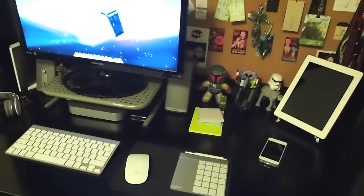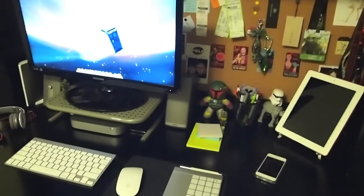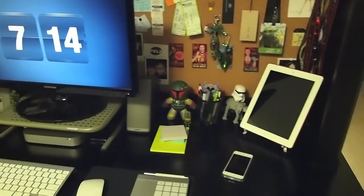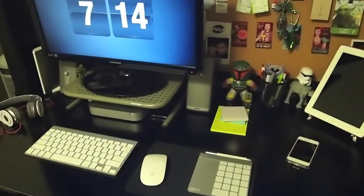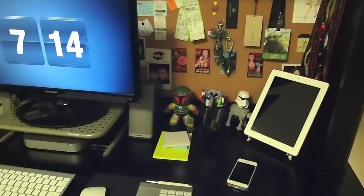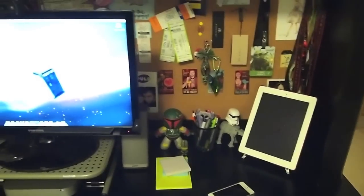Hello again YouTube, I am back and I have actually been requested to do an updated desk tour because my desk has changed significantly in a very short amount of time. As you can see, I've got a little more room to work with over here on the right side.